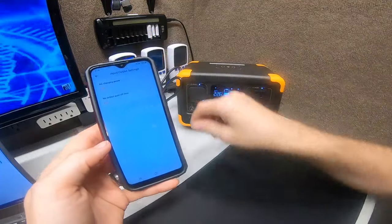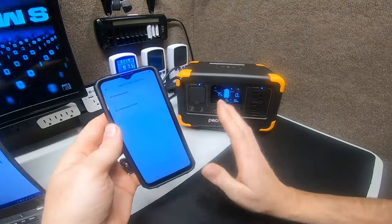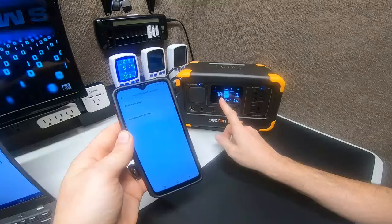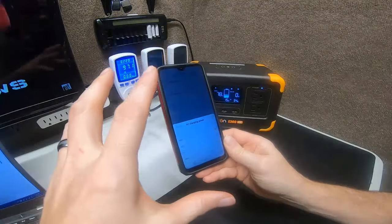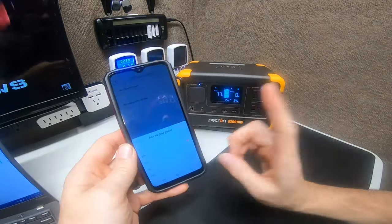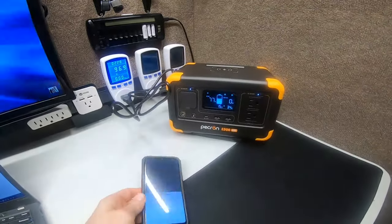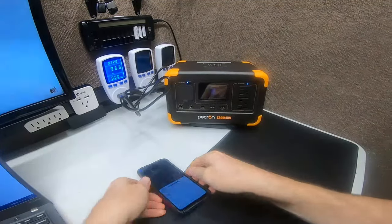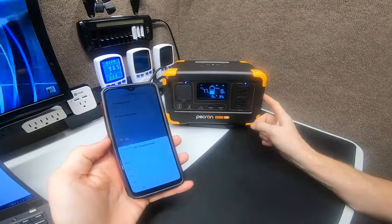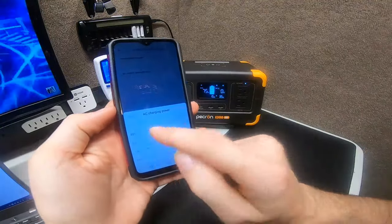After confirming 25%, notice the input dropped to about 75–80 watts and the display shows 78%. So this setting doesn't limit the battery capacity percentage — it limits the charging power as a percentage of total input wattage. That's actually a big plus, because charging slower makes the battery cells last much longer.